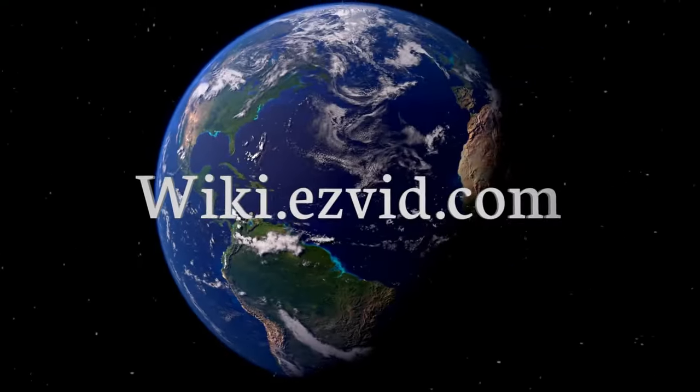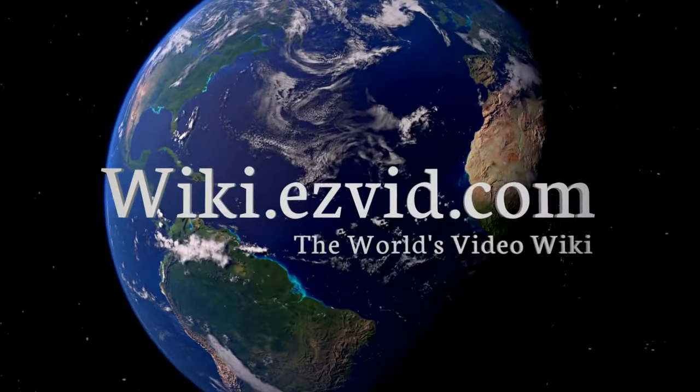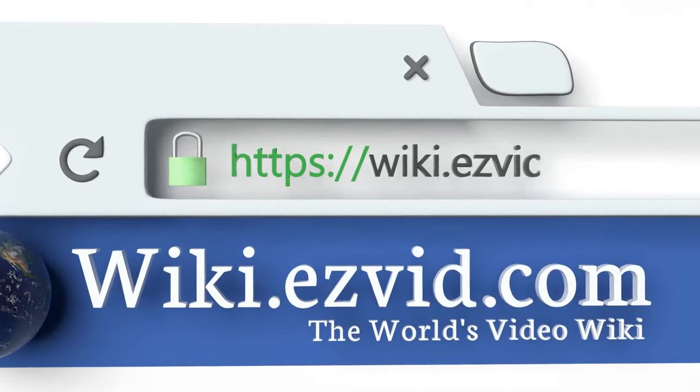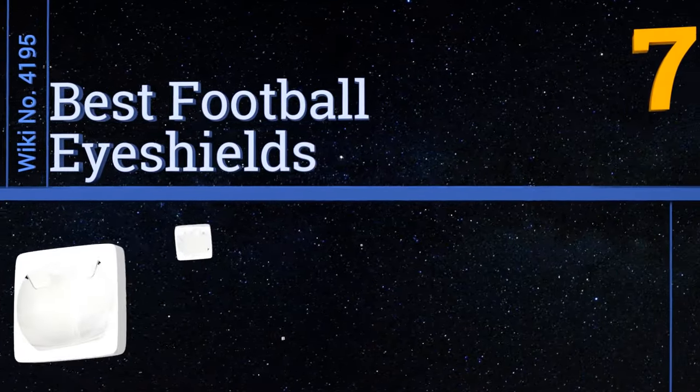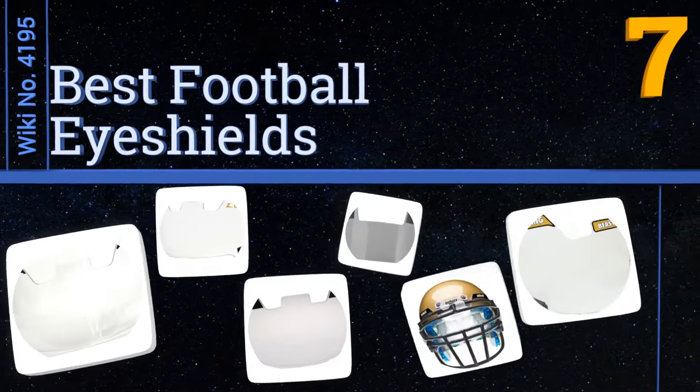wiki.easyvid.com — search EasyVid wiki before you decide. EasyVid presents the seven best football eye shields. Let's get started with the list.